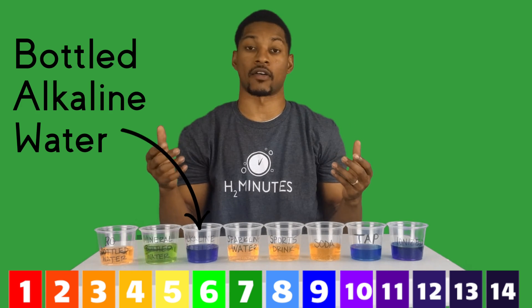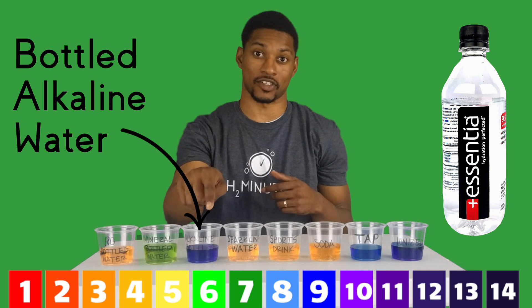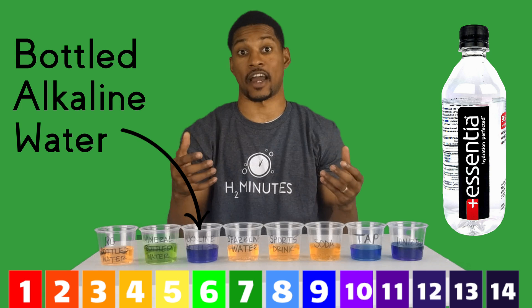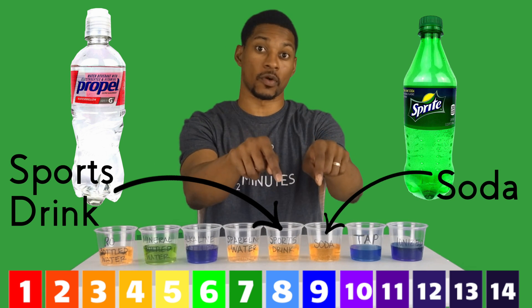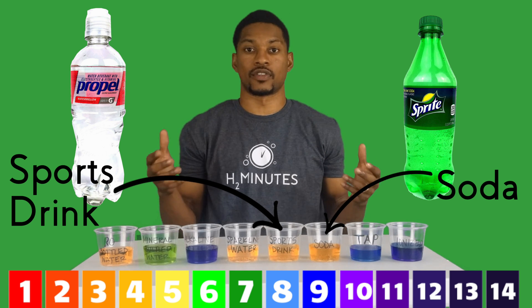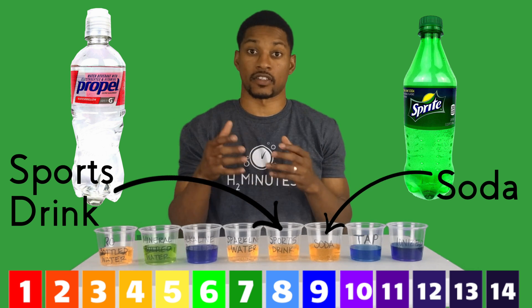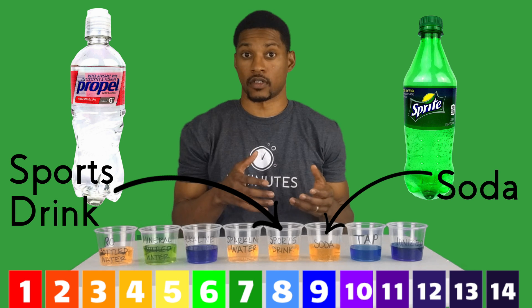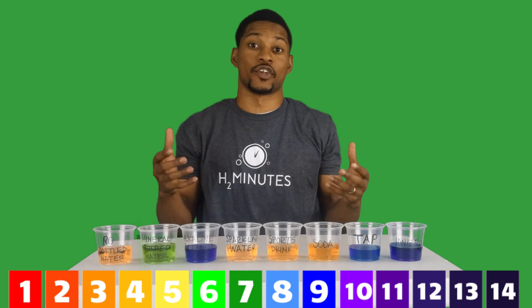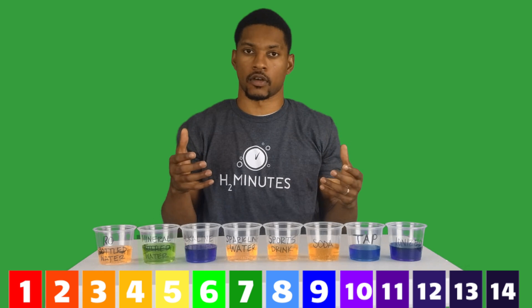Then we have the bottled alkaline waters — this one is Essentia. They normally add alkali buffers to make it the desired pH. The sports drink and the soda have a lower pH, probably in the range of 2 to 3. This is largely due to the different acids found in sports drinks and sodas, such as citric acid and phosphoric acid.